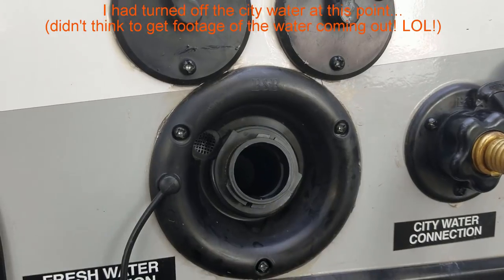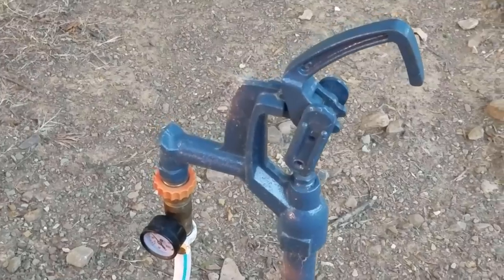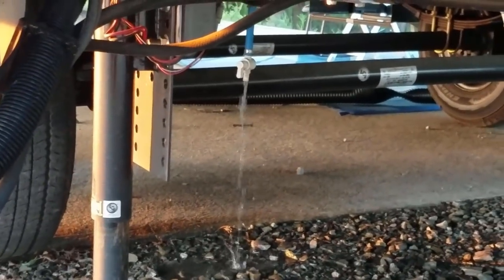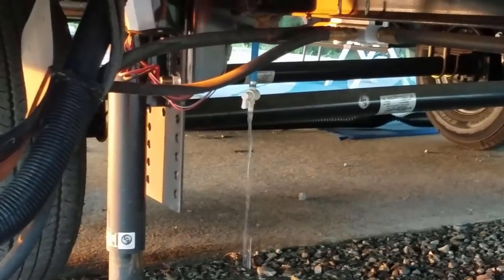Why? Don't really know. I'm investigating. Here is the strange thing: when I turn on the water, it fills up my fresh water tank. I emptied my fresh water all the way, and I know it's still filling up because I just turned the water back on and now it's coming back out of my fresh water drain again. So the question is, what on earth would cause my city water connection to fill up my fresh water tank?